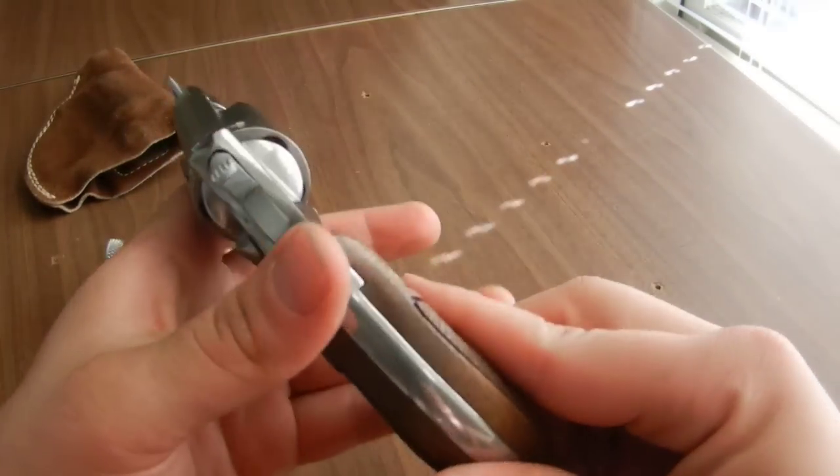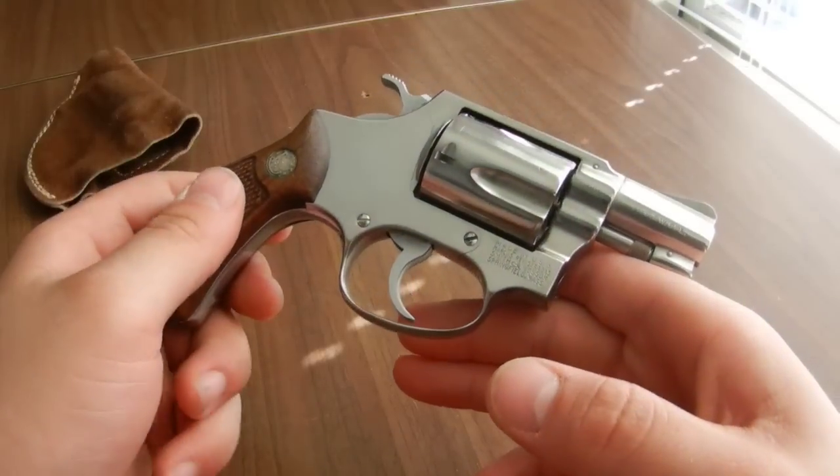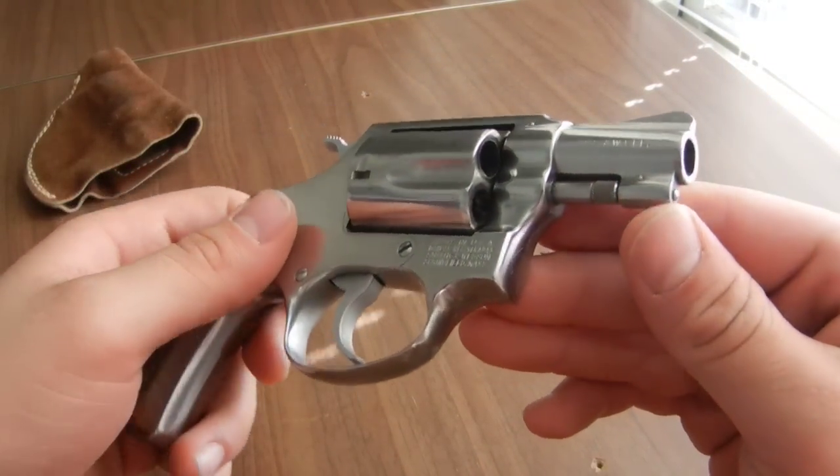They're a great gun — really accurate and fun to shoot — and this is one of my favorite pieces, if not my favorite. I hope you enjoyed the review. I'll give you a few more close-up views of the gun. Thanks for watching.